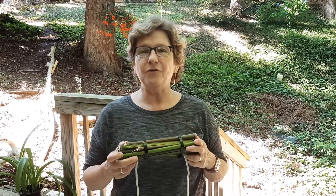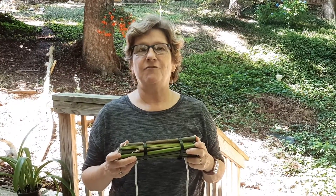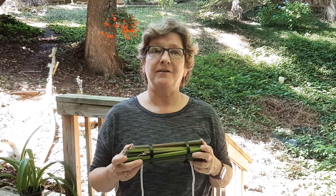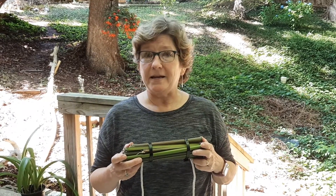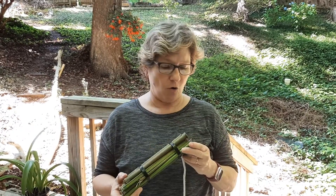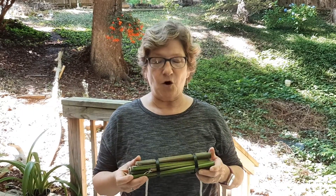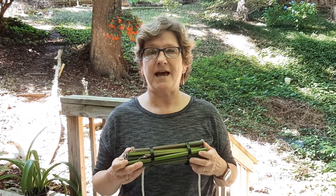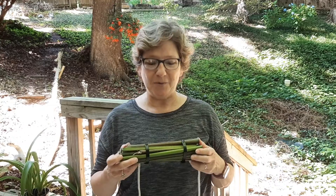These bee hotels are for wild native bees, which are very important pollinators. Not all bees live in hives or colonies. Many native bees live in dead stems and stalks — homes kind of like this. In our neat and tidy yards and gardens today, often we don't have the habitat that bees need to create their nests and lay their eggs.